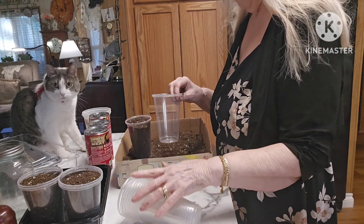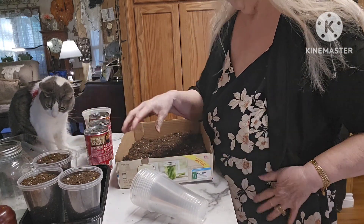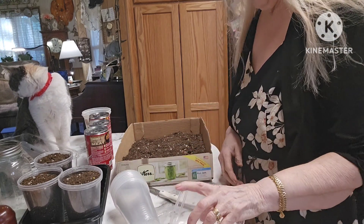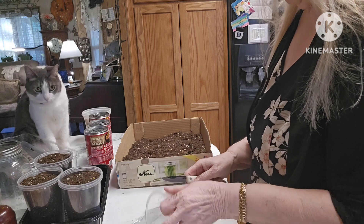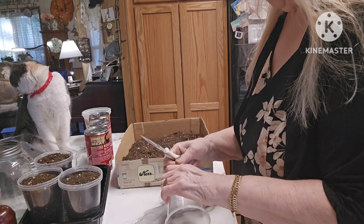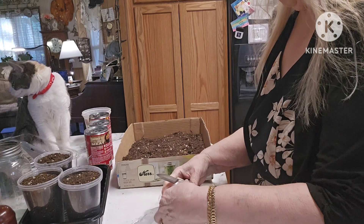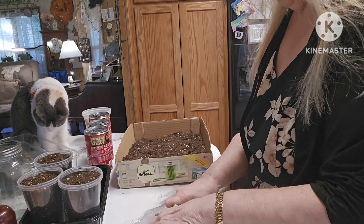I'm going to use the two-cup method that several other YouTubers have talked about. You take one cup that has drainage holes and one that doesn't, put them together, and put something on the bottom so there's a little space in between the two. Then you just water the bottom one. Today I'm going to water the bottom and the top. It feels good to be getting started on this.